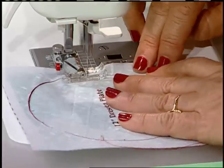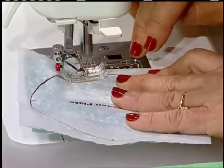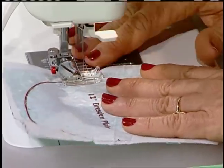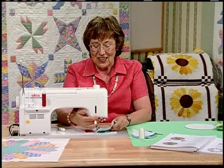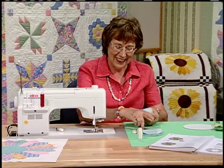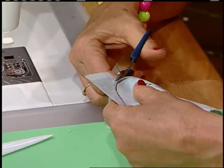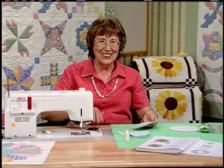If you can, lighten the pressure on your presser foot so you can swing right around the circle without raising your presser foot and moving it. When you get back to the beginning, overlap those stitches. If you went off the line, who's going to know? Nobody will tell. Once you've sewn, take your sharp scissors and trim ⅛ inch away — just zip right around there. I have one already trimmed.